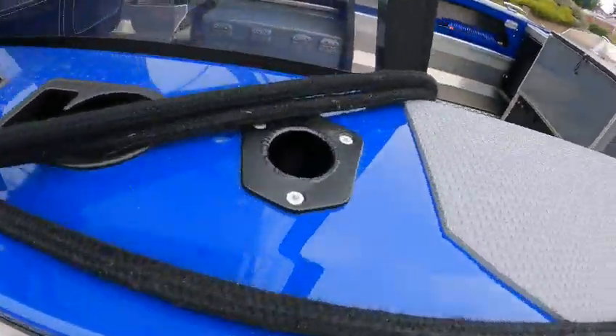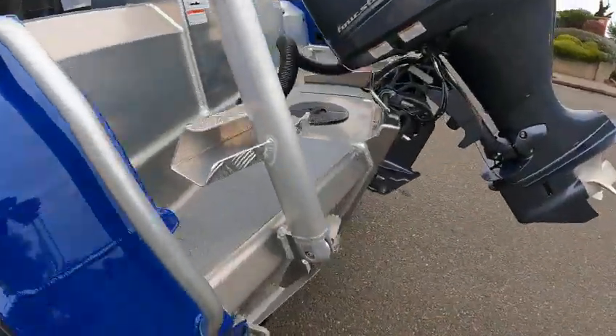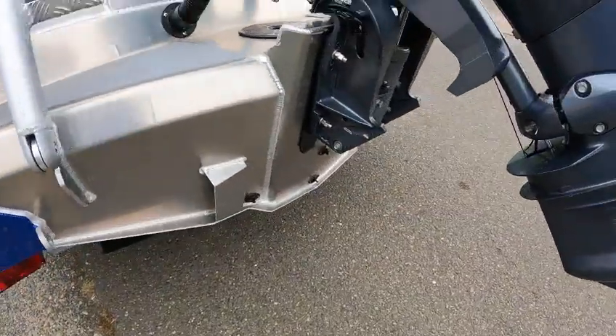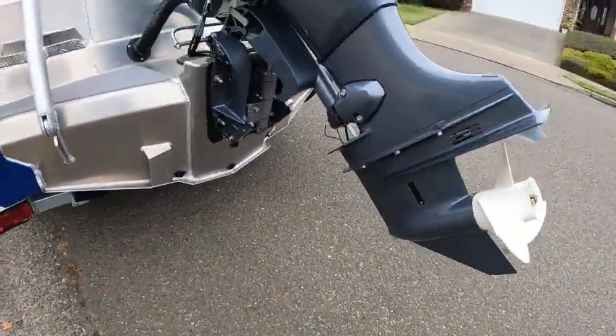We got cup holders, tackle holders, pole holders, rocket launchers, dive ladder. You got one, two — don't forget that plug up there — three, four. Those three should be dry; the only one that you should have water coming out is that upper one.